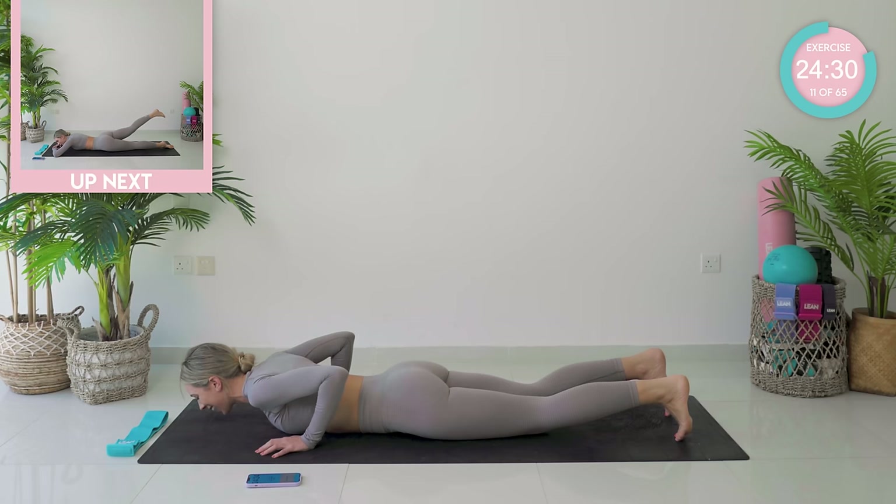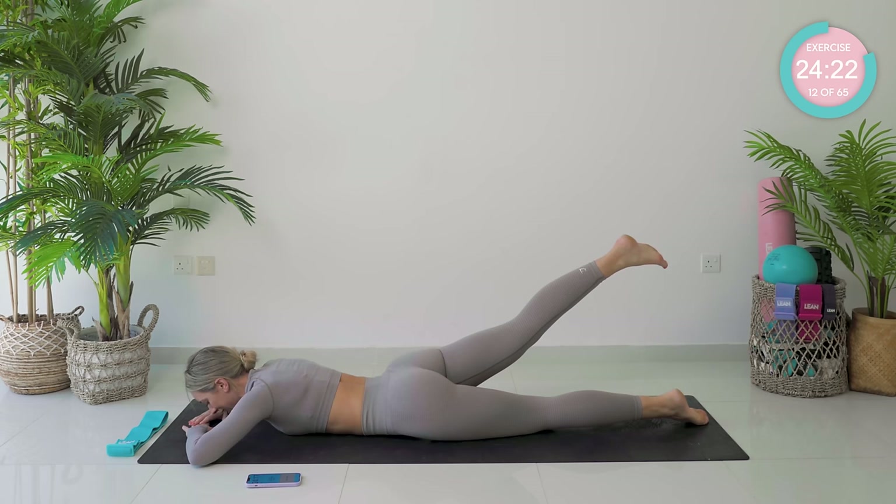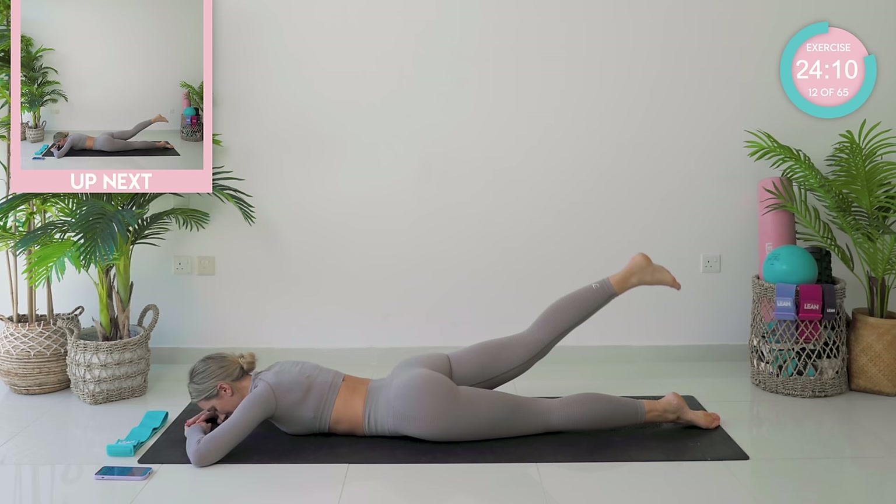Amazing. From there, we're actually going to come down onto our belly. We're going to be working into those glutes a little bit more. Your hands are in front of you, and from there you're going to flex the right foot and lift the right leg up without swaying your body over. Hold it there — squeeze, squeeze, squeeze. Now, tiny little pump ups, let's go.